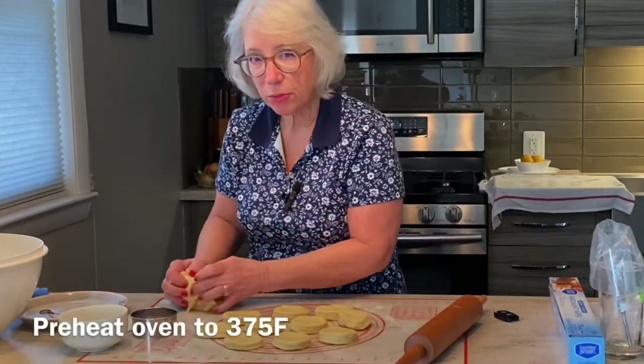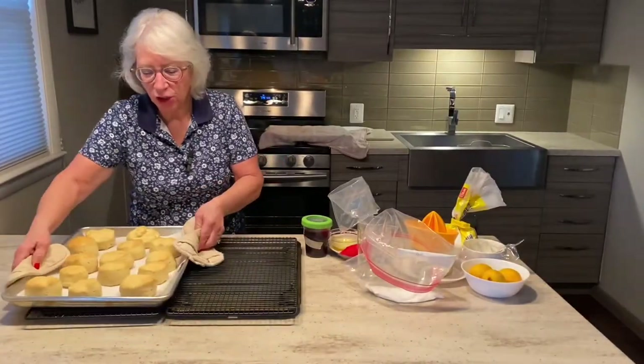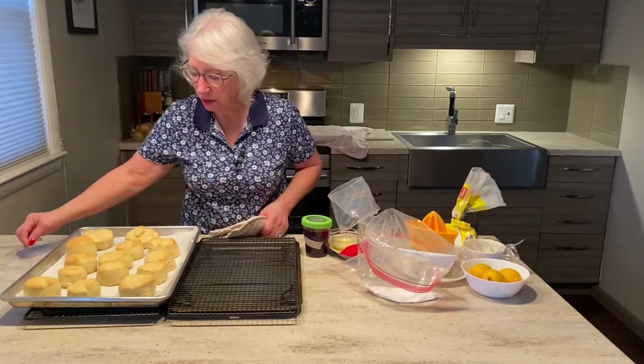Meantime, I have my oven preheating to 375. It's been 10 minutes and my punczki are done. I checked by inserting a cake tester right in the center, and it came out nice and dry.